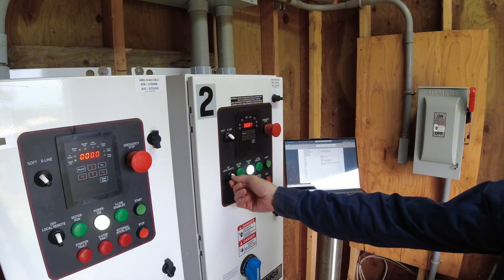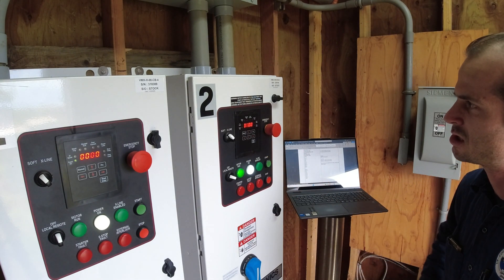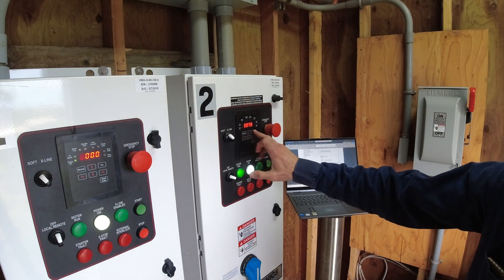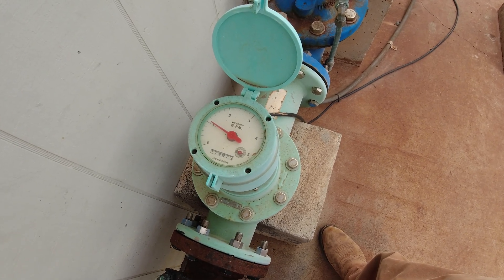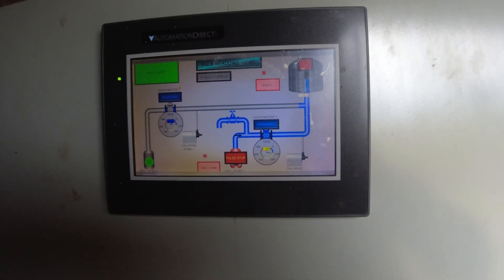Let's run pump two in hand. We're all set. It's 4:09 PM — 3, 2, 1. Good. 75 amps — looks good, seems to be good. We're two minutes in. Could go verify that there's flow — yep, there's flow. About 100 GPM. Looks good. We'll check it on the HMI too — 103, 104 GPM. Looks good.